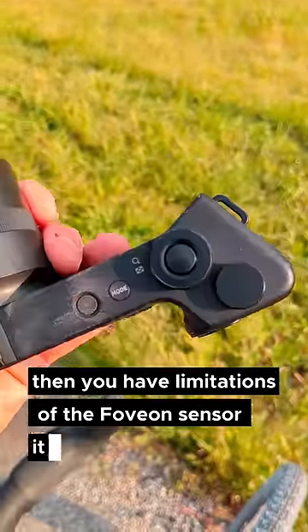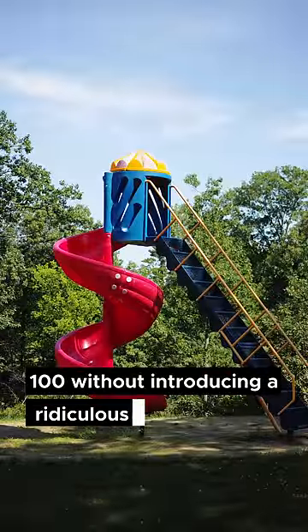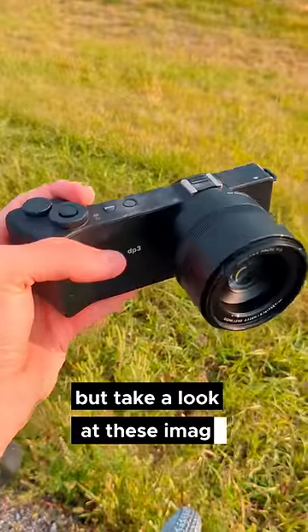Then you have limitations of the Foveon sensor itself, like you can't really shoot above ISO 100 without introducing a ridiculous amount of noise. But take a look at these images and tell me what you think.